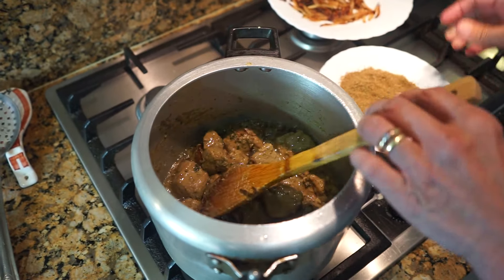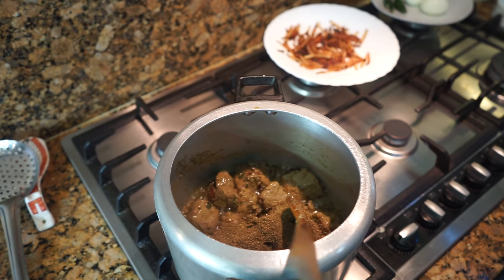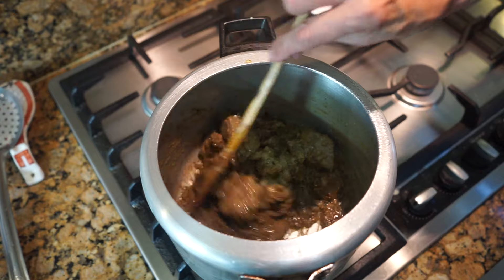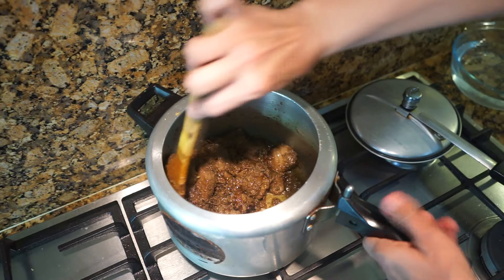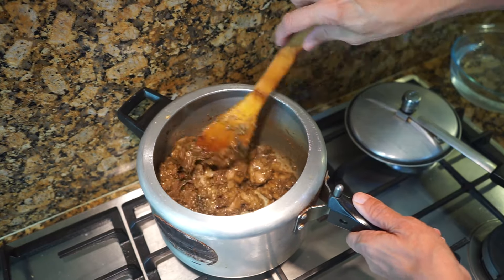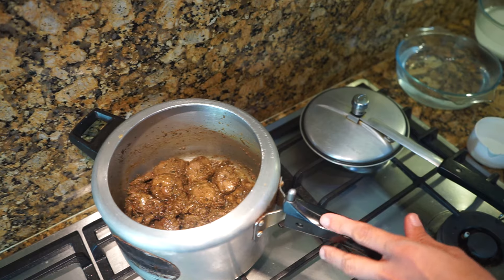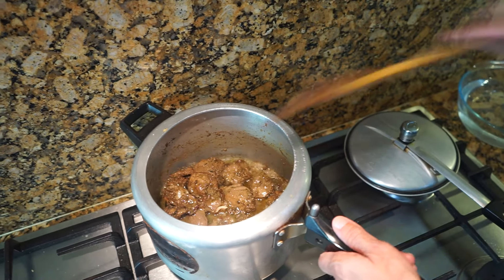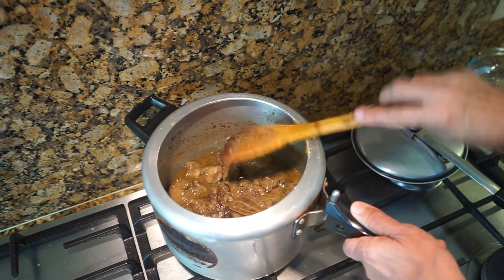My meat has been frying for about five to six minutes. Now we're going to add the dry ground masala that we put in the mixer. That really smells good. Keep frying the dry masala with the meat for another four to five minutes. Remember, the total water is four cups for two cups of rice, so from those four cups take out one cup of water and add it to the meat now.